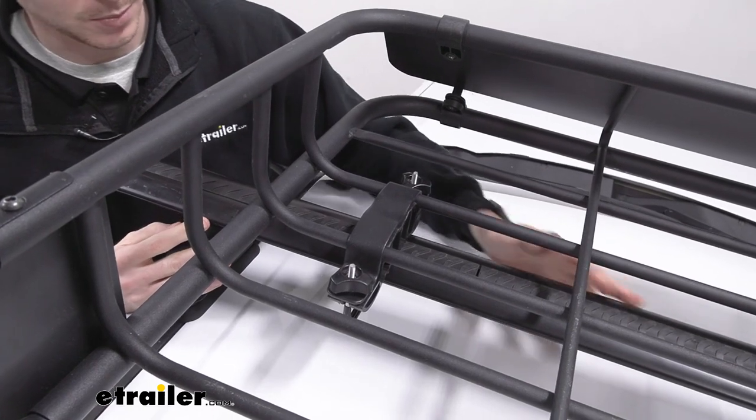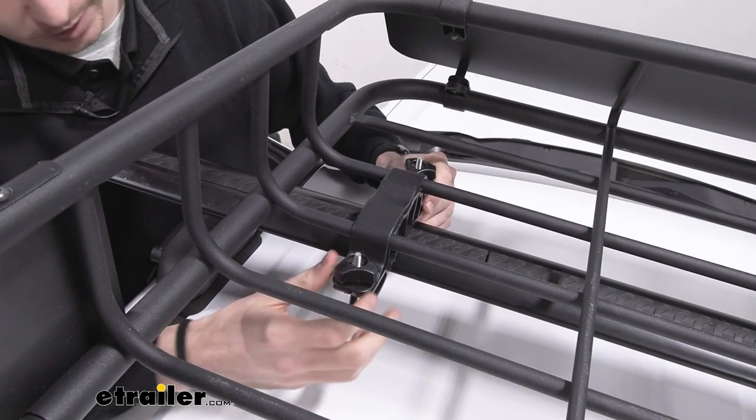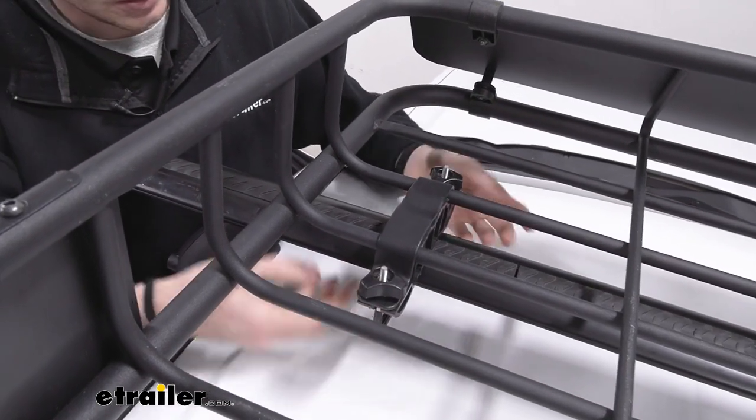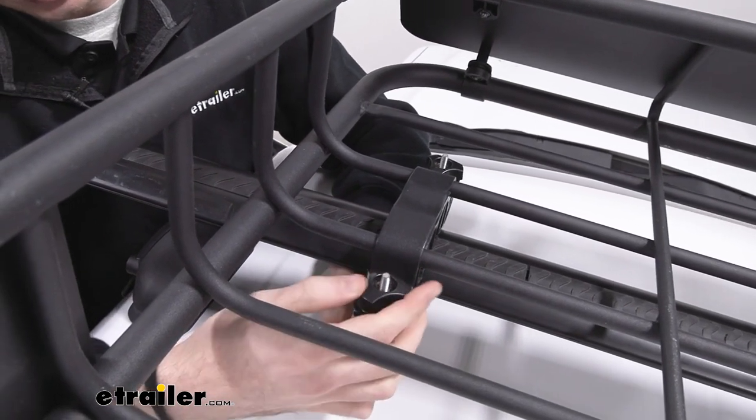The installation process is pretty straightforward. They work with our crossbar system here. One of these clamps will just release all the way and you can slide that under your crossbar, put it back up through this side, and tighten it down with these knobs.